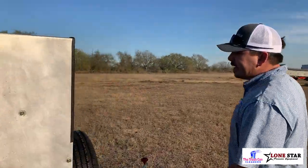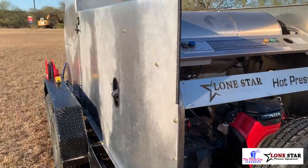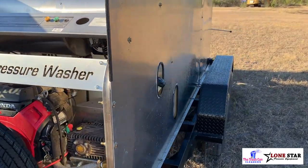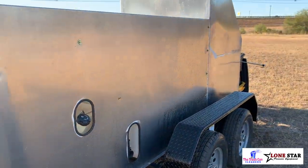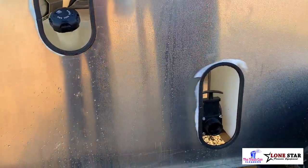Serviceability of this trailer is going to be very easy. On the pressure washer, you have access to everything on the front side. You've got 18-gallon fuel tanks that you have access to on each side with punch-outs. And then you have access to your filter and drain right here, so you can let your fresh water out right there.